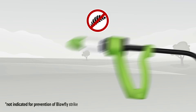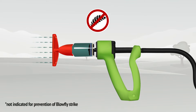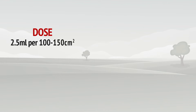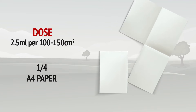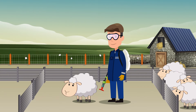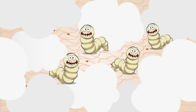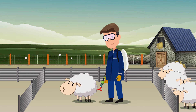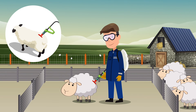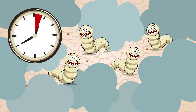To treat blowfly strike use the red T-bar nozzle. Always check the calibration of your applicator prior to use. The dose rate is 2.5 ml per 100 to 150 cm², which is roughly the size of a quarter of an A4 sheet of paper. Apply the product directly to all affected parts. A single application is sufficient to ensure that larvae are expelled and killed within a few hours.